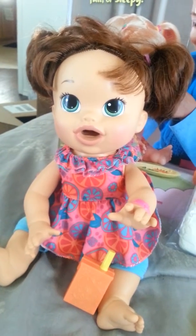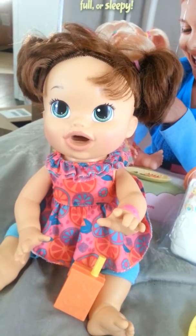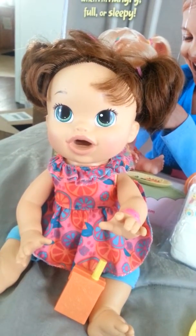This is the brunette version of Super Snacking Sarah. There is also an African American and a Caucasian blonde.